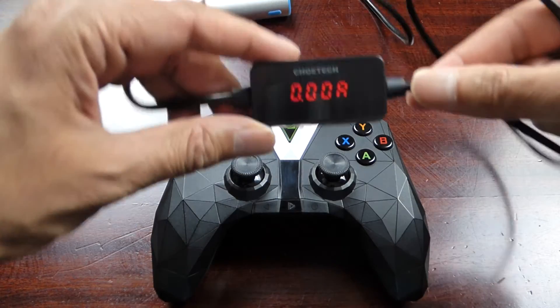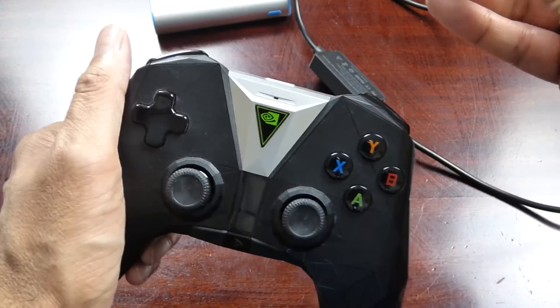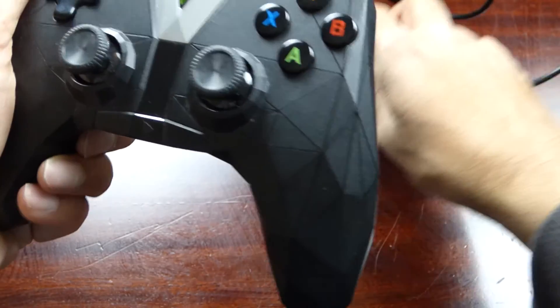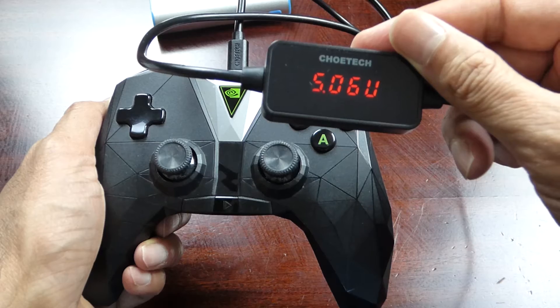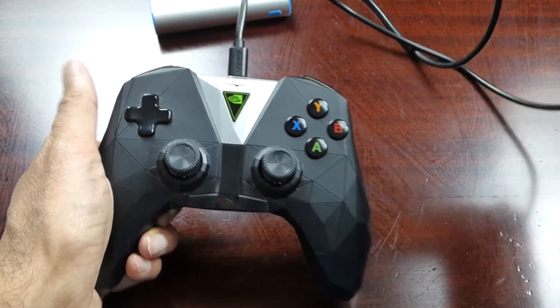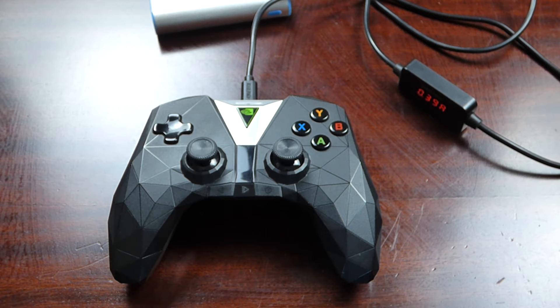Everything's back together. Now a quick test to see if it charges up. I have my power bank showing zero amps and five volts. Let's plug it in — five volts and 0.4 amps consumed. The battery is taking charge and it works. Thanks for watching this slightly different video, don't forget to subscribe — I'll leave a link in the description for where I bought this battery.